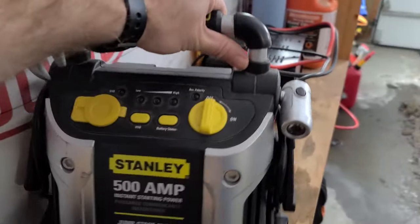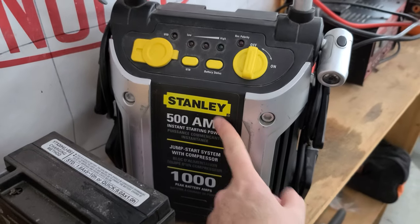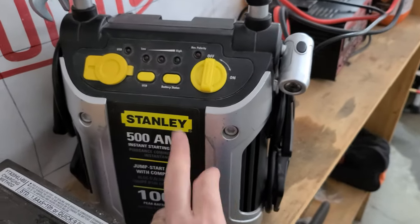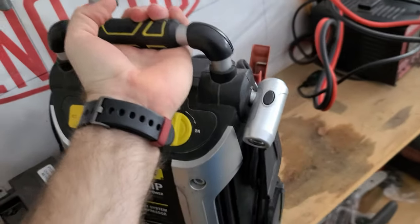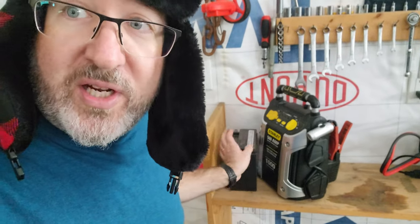Here's my Stanley booster with 1,000 peak amps but only 500 amp instant starting power. So that little lithium pack might actually have more kick than this. Now, this is 8 or 9 years old and it still works all right. I just charged it the other day but it is heavy - probably weighs 25, 30 pounds. The only thing this one is going to do that the lithium won't safely is hook into my solar system to charge my metal detectors, drills, and other batteries.